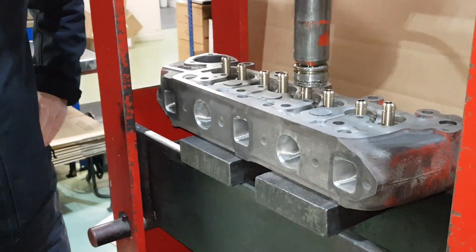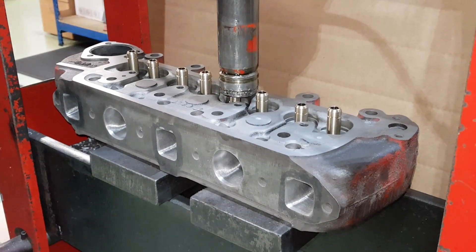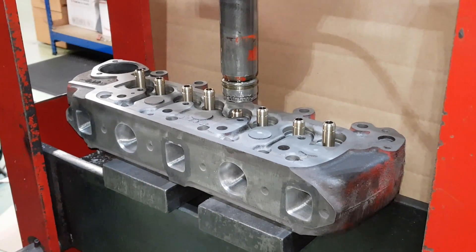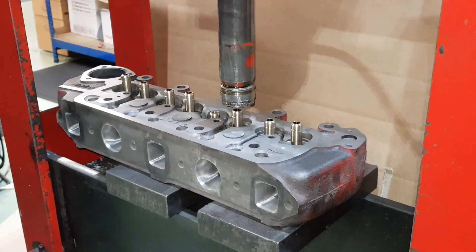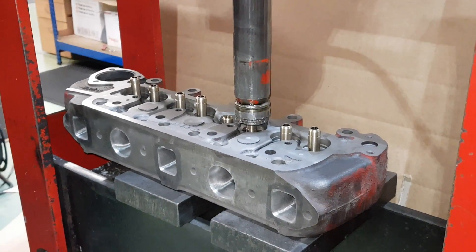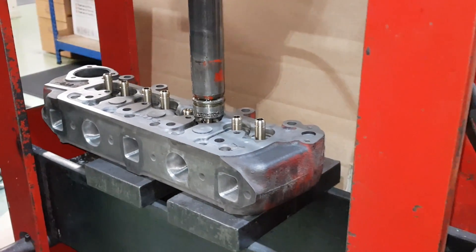There we go — not particularly a lot of pressure, but they must be pressed in. Don't hammer them in, otherwise you'll damage the top of the valve guide. There's one in — we'll just slide the head over for the next one. This is just a gradual process until you get all eight in, and then we'll move the head over to the other machine and ream the valve guides out.